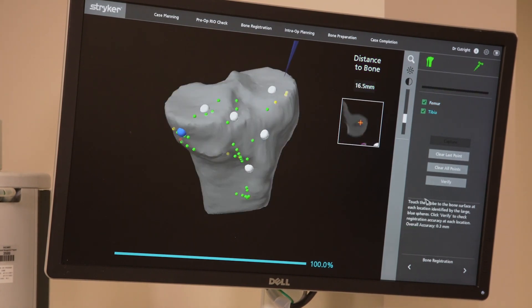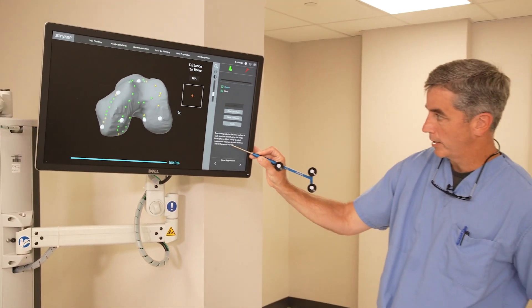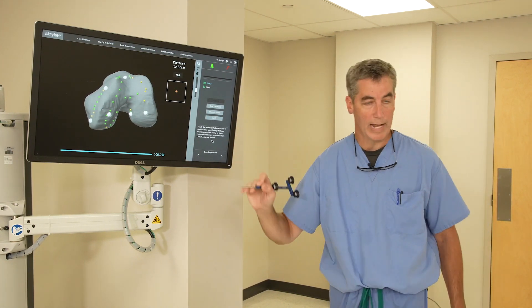It also gives us an accuracy level. You can see it's identified the bone's location within 0.3 millimeters. That's pretty small — it knows exactly where that bone is.